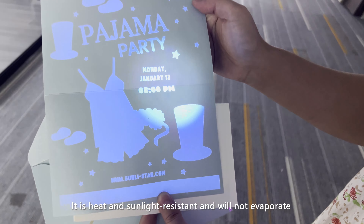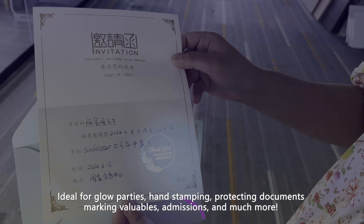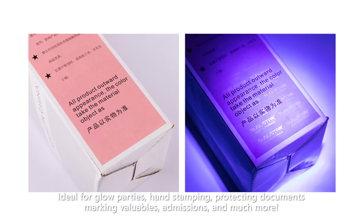It is heat and sunlight resistant and will not evaporate. Ideal for glow parties, hand stamping, and protecting documents.